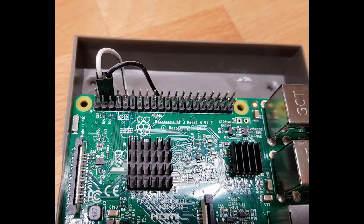Here's a close-up of the pin alignment I'm utilizing — pins 4 and 6. Pin 4 is the 5-volt out and pin 6 is the ground. This jumper basically goes underneath the board to the LED.